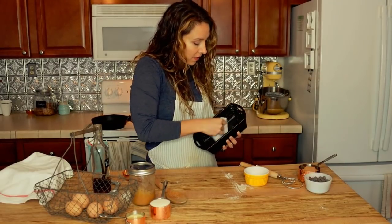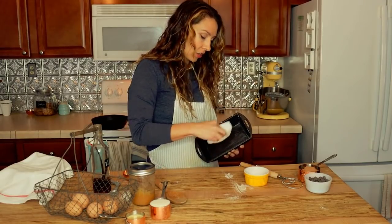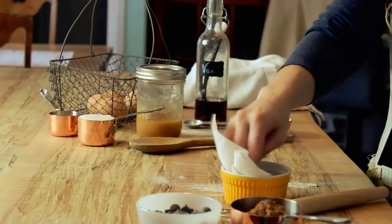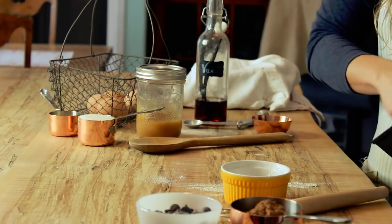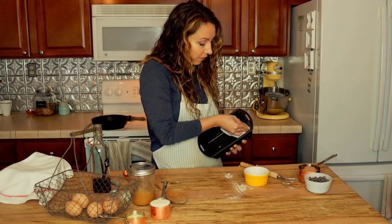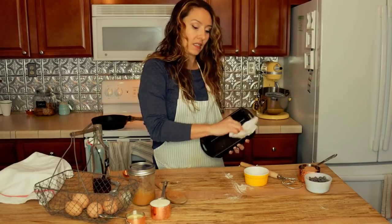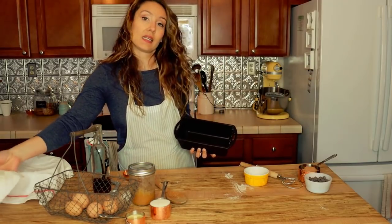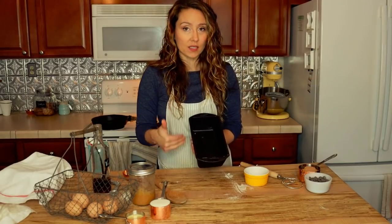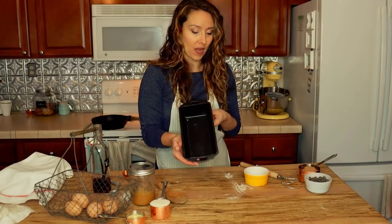I love this cast iron loaf pan — unlike other stainless steel or metal loaf pans I've used in the past, my food does not stick to it. I use cast iron almost exclusively in my kitchen. One of the biggest reasons people fail with cast iron is they're simply not seasoning it correctly. I'll link a video on how to season cast iron skillets and Dutch ovens, which definitely applies to loaf pans as well.